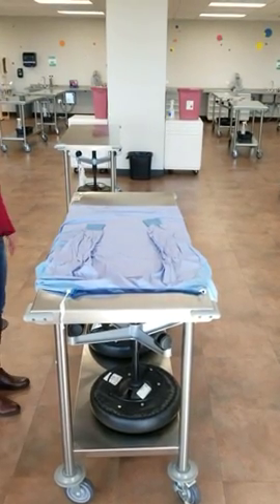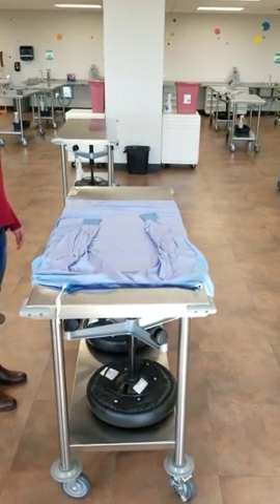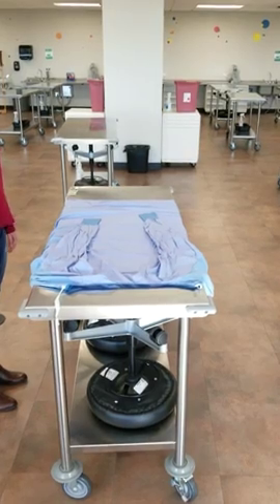Hello everybody. I'm Kendall Schaefer and I'm going to show you how to fold and wrap a surgical gown for the autoclave.